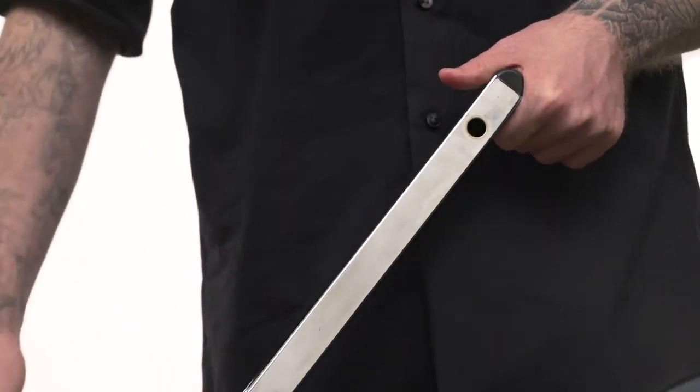If there are any plastic inserts blocking the holes through the legs, remove them with a sharp knife so that the hole is free and clear.